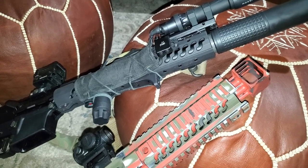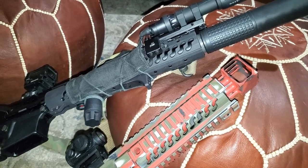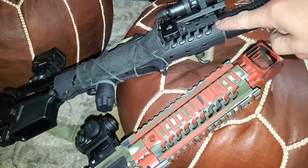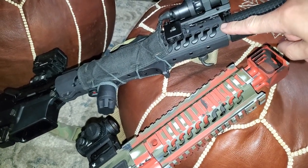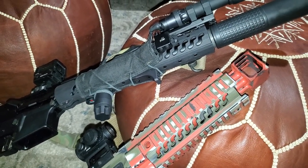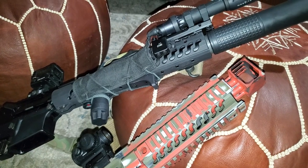It's an S for Samson Manufacturing, which is cool. I can't remember if this is a 10 or 12-inch rail, but it weighs half of what other ones of the same size do.